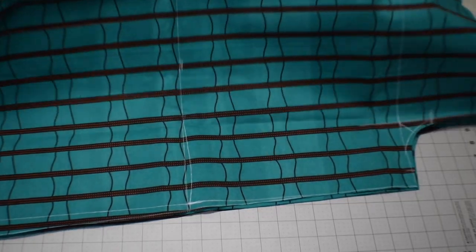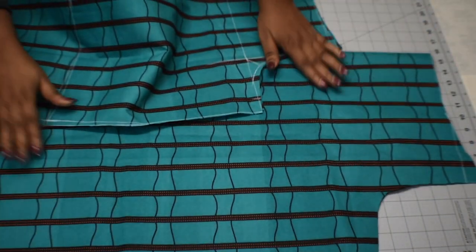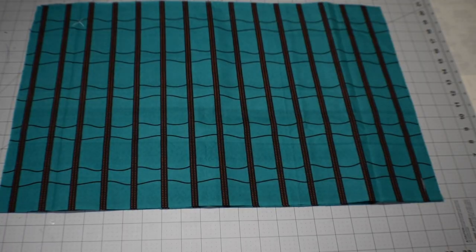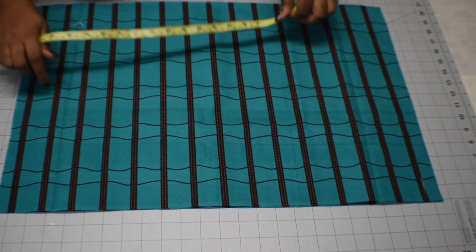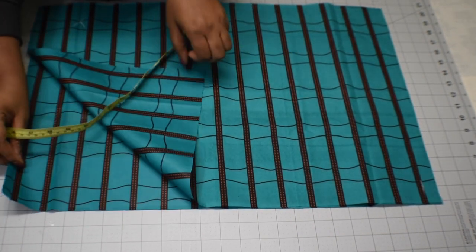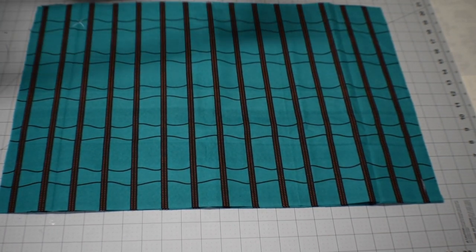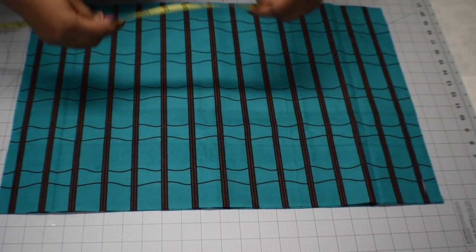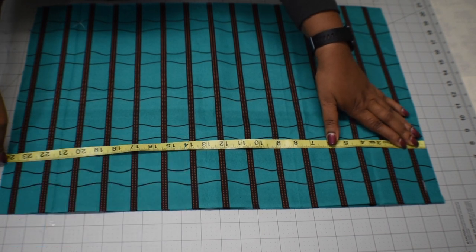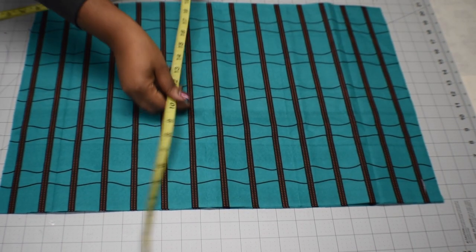I'm done cutting. Here is the front and here is the back. We're now going to cut our sleeves. I've already cut out my sleeves, which are 24 inches by 17 inches. Here is how I got my measurement: the circumference of my armhole is 18 inches, plus 4 inches ease and 2 inches seam allowance.